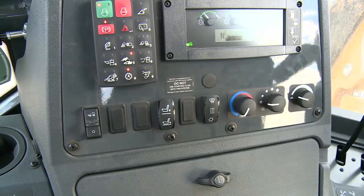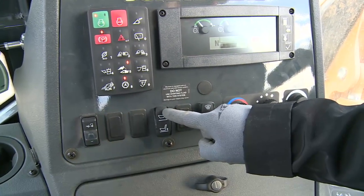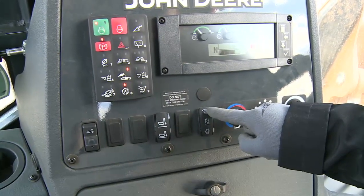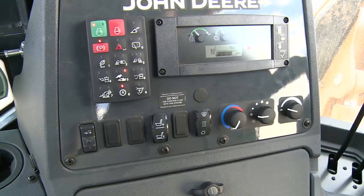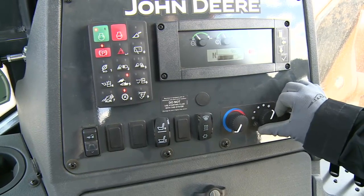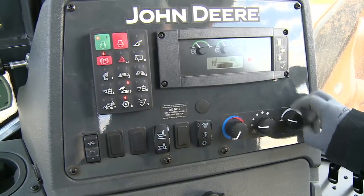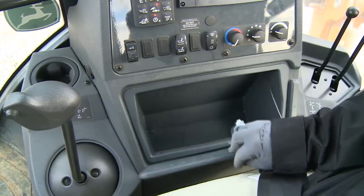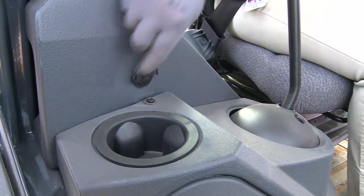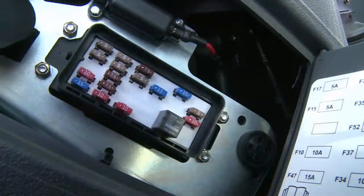Below the SSM and display monitor are switches for the mechanical front wheel drive if equipped, beacon if equipped, air suspension seat height adjustment if equipped, defroster, heater, and air conditioner if equipped, temperature control knob if equipped, blower speed knob if equipped, and the engine speed control knob. At the bottom of the right console is a storage compartment. On canopy units, a vandal protection cover is lockable and will help prevent damage when the machine must be left unattended. On the front of the right console is one 12-volt power plug. Below is the access for the fuses and relays — a chart of fuse designations and sizes is on the inside of the cover.